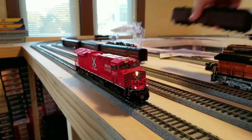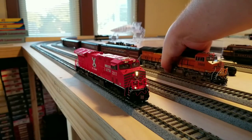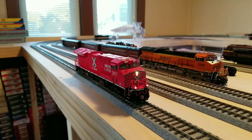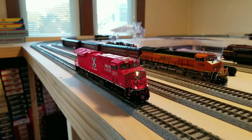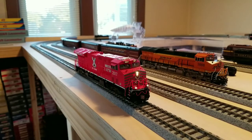Compared to the BNSF from the previous video, one thing I'm noticing is there is a slight bit of light bleed-through on the front door. Looking towards the left side and straight in, I can actually see part of the bulb. I think I'm going to have to take the shell off and black that out — not a huge deal as long as the shell comes off fairly easily.